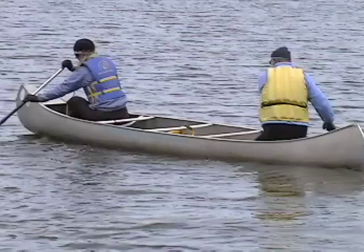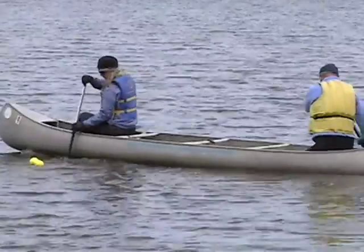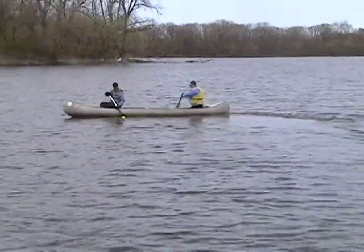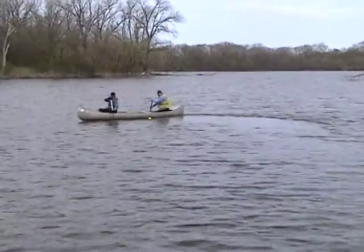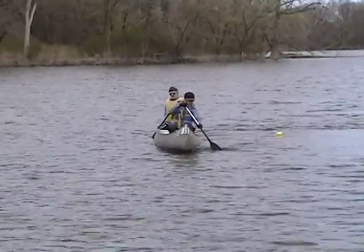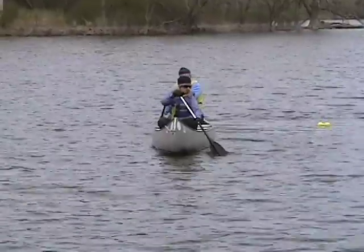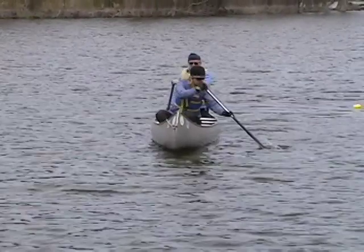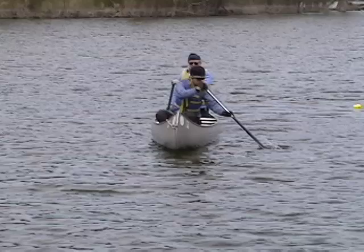Karen, you chose to do a draw to turn the boat and that's the correct decision. But notice your paddle placement is at an angle — that's because you're not facing your work, meaning your torso is not fully rotated. Here's another example of the same thing: what would be an excellent draw stroke ends up beginning with pushing water down because you have to reach across your body.